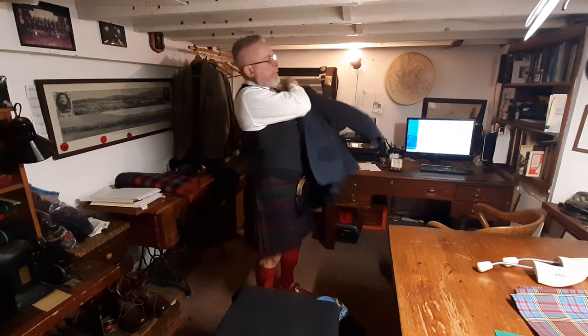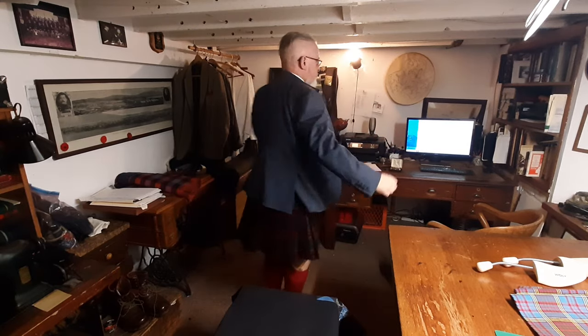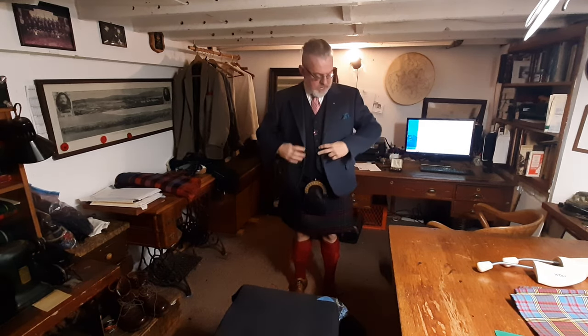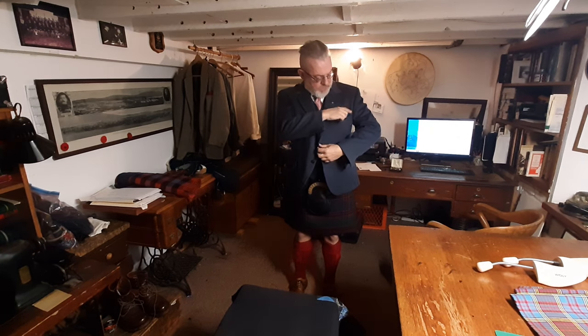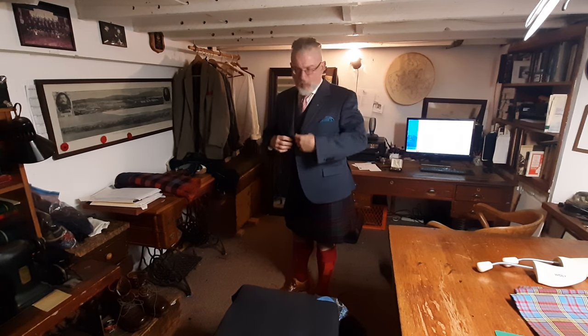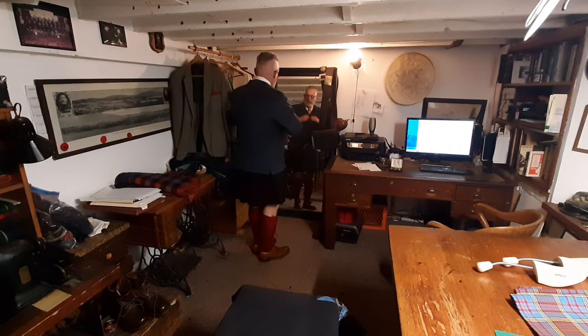Now the kilt coat. Notice how I put it on — I didn't put it on over my shoulders and bring it down, because that can strain the seams. I've got my boutonniere from an order I received some years ago and my pocket square — preferably a white one. I should lay in some pocket squares. How do we look? Good.